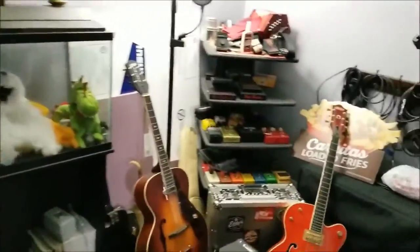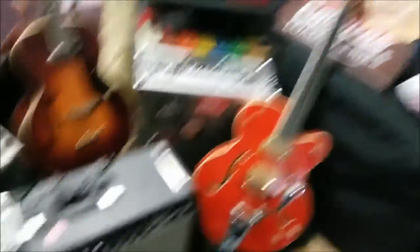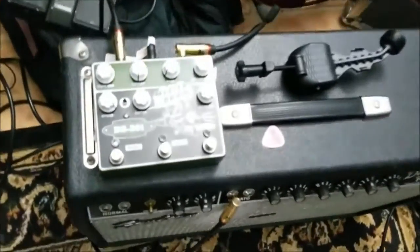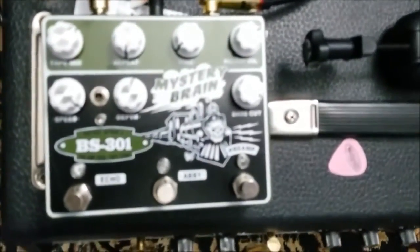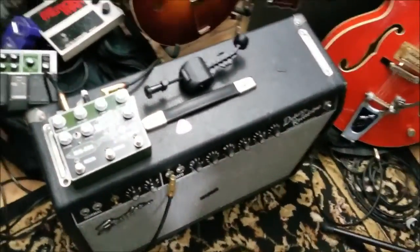Hey! You can see around the weird music room here in my house. So we've got the Gretsch, we've got the amplifier, we've got the Mystery Brain. I'm going to try a couple different guitars, a few settings, and let's see what we can get with it.